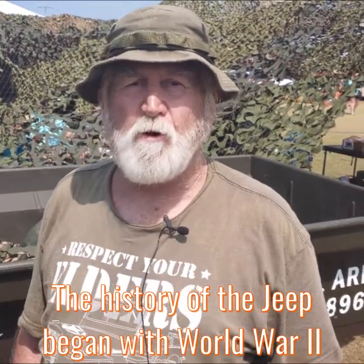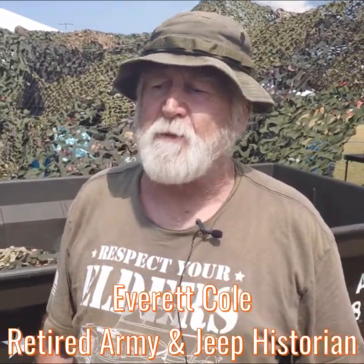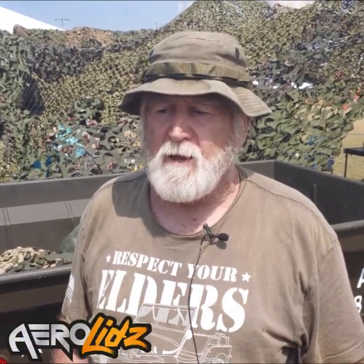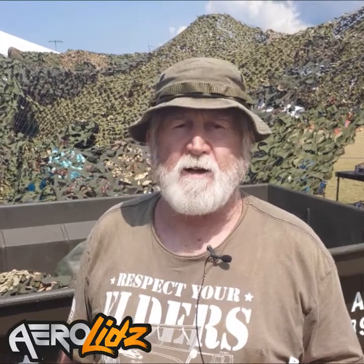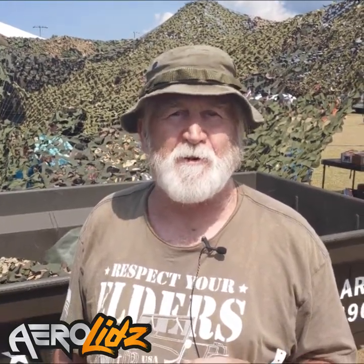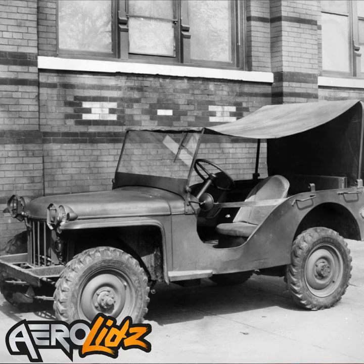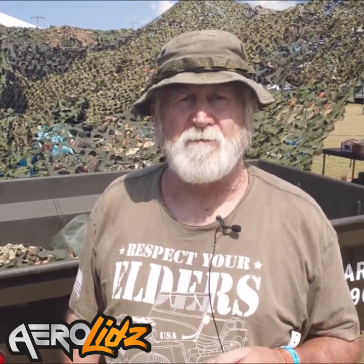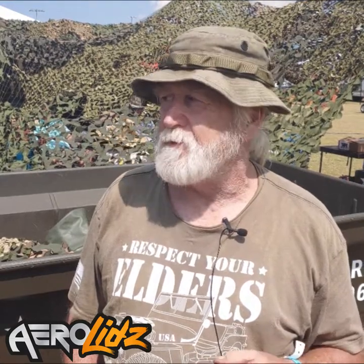The story of the Jeep began prior to World War II. The United States understood that at some point we were going to be involved, so they put out a bid for a four-wheel all-terrain reconnaissance vehicle. A little company called Bantam in Butler, Pennsylvania actually won the design contest. The problem was they only had about 13 employees, so there was no way they could ramp up fast enough. They did create the Bantam Reconnaissance Vehicle 40 and sold a few to the government on a test basis, but the government awarded the contract to Willys Overland, and thus the Jeep began.